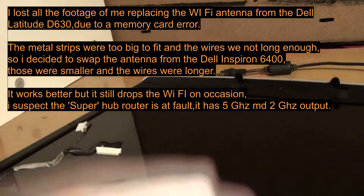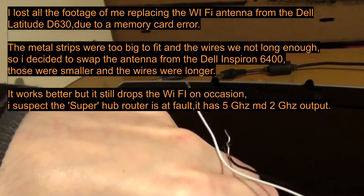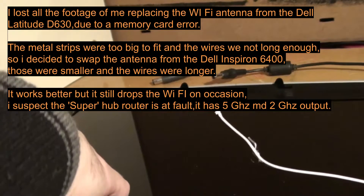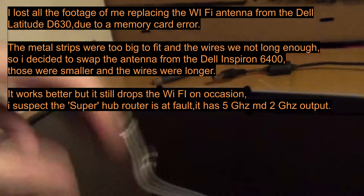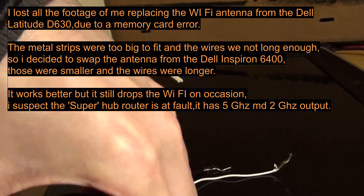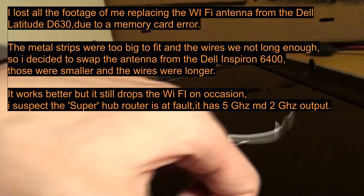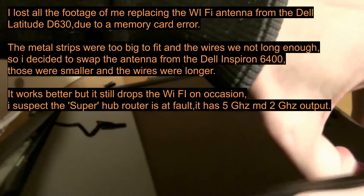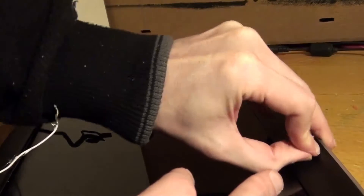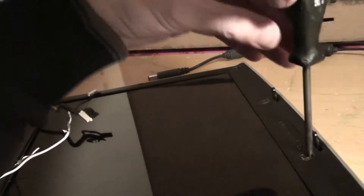I'm going to take this screen to pieces because I'm going to change the Wi-Fi cable inside it, which involves taking the panel out. Trying to get it undone and it won't come off. There's another screw here - yes, there is, under these rubber things.